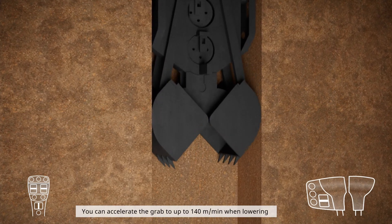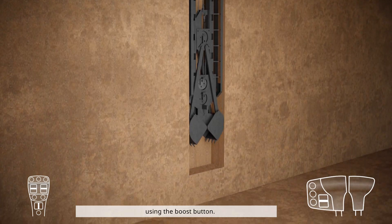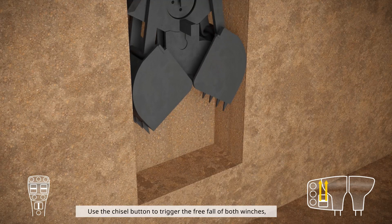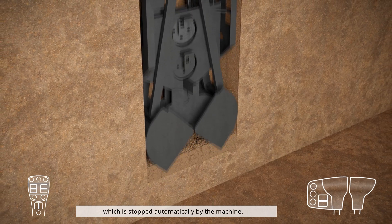You can accelerate the grab to up to 140 meters per minute when lowering using the boost button. Use the chisel button to trigger the free fall of both winches, which is stopped automatically by the machine.